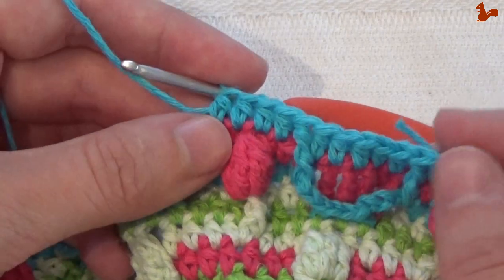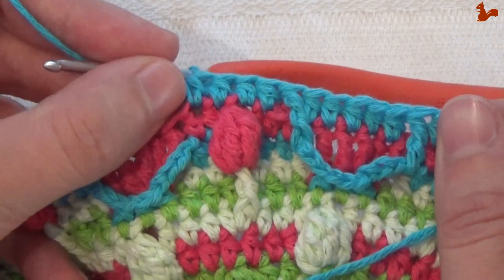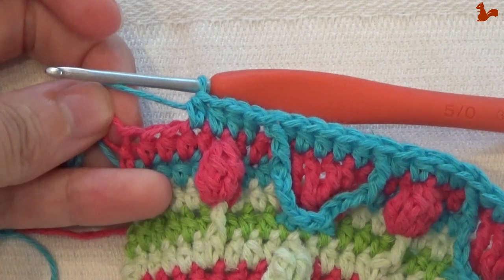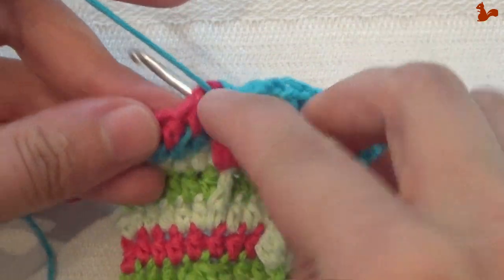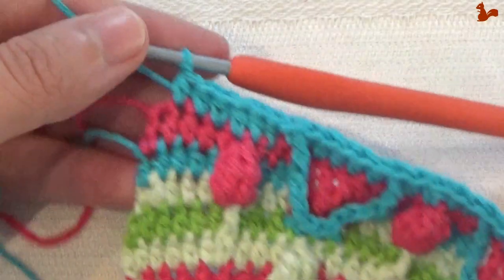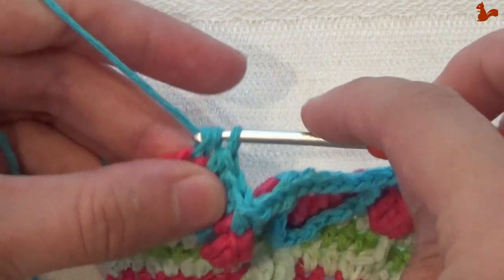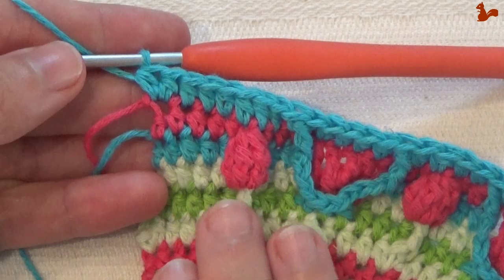Now you're at the same point as before. The next stitch is again going to be a front post treble around the chain 4 space. Do this little unit 8 times in total. When you've done the repeat 8 times, you should have 3 stitches left. Work a half double on the next 2 stitches, and then on the last stitch work 2 half doubles. That completes row 15.